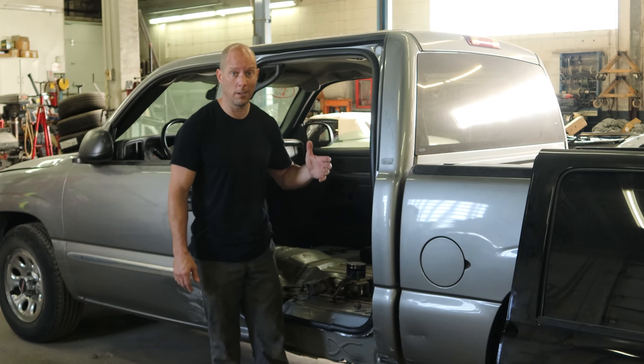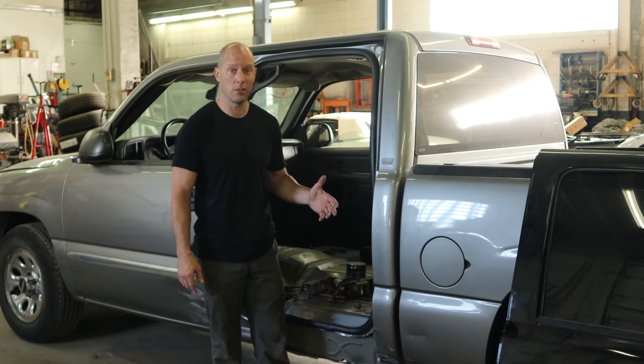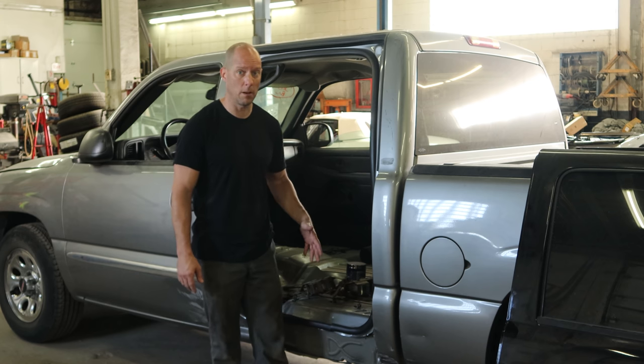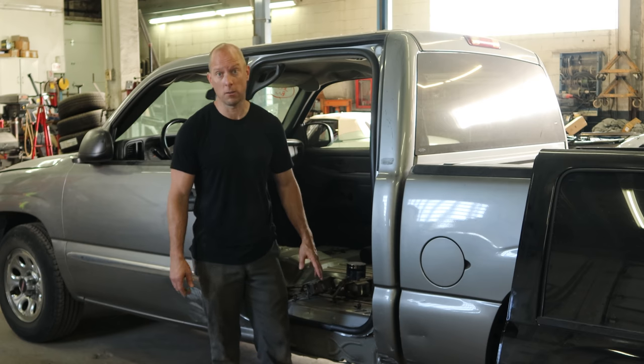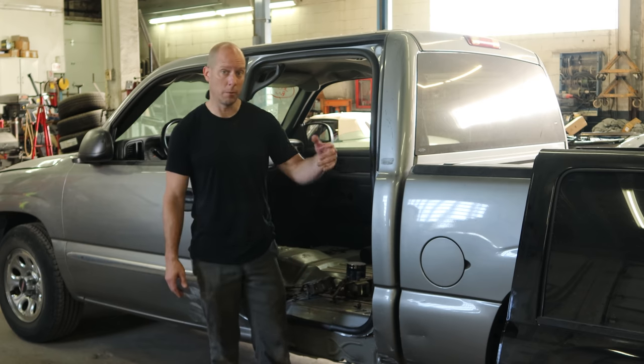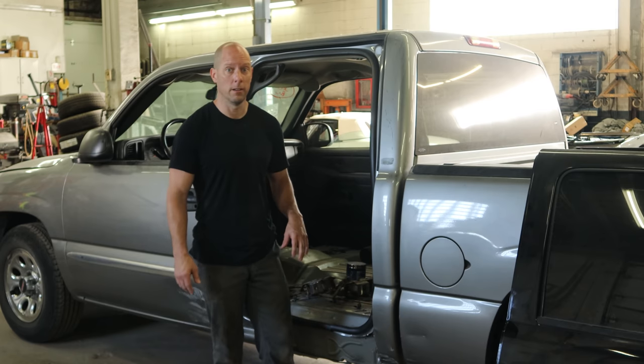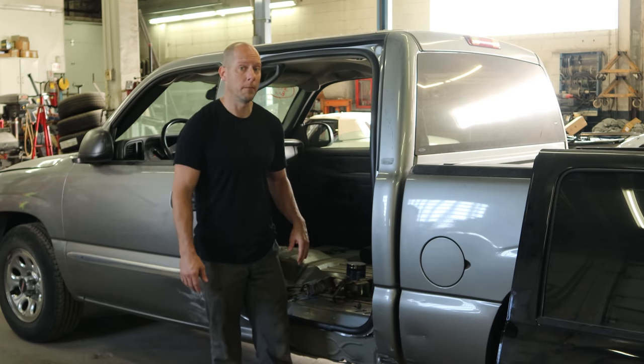Welcome back to the channel. Today we're going to continue working on our 2006 GMC. Last time we got the door off, we got the pillar all pulled out, and we cut our rocker open so we could see what was inside. This time we're going to pull the bed off, start on our rocker, and throw our used door up on the front so we can get everything fitting up.